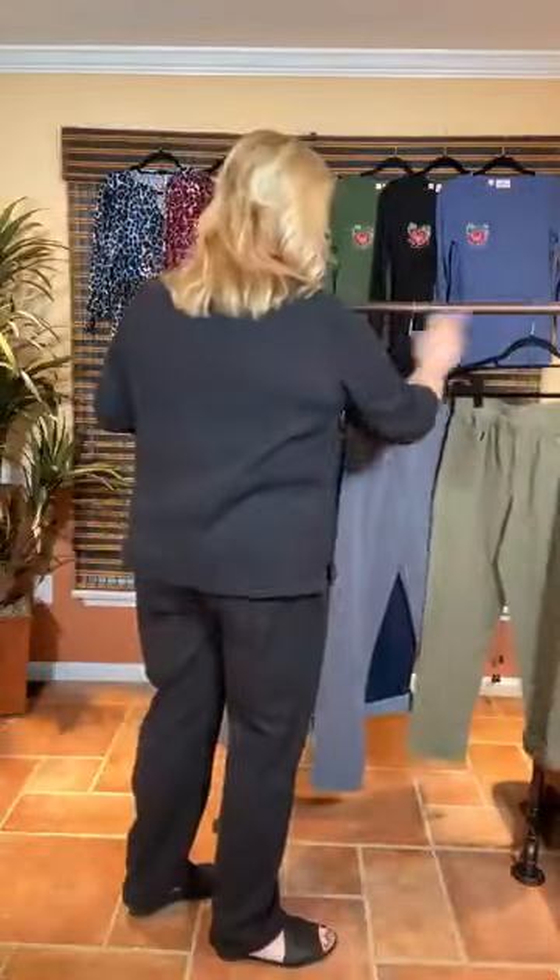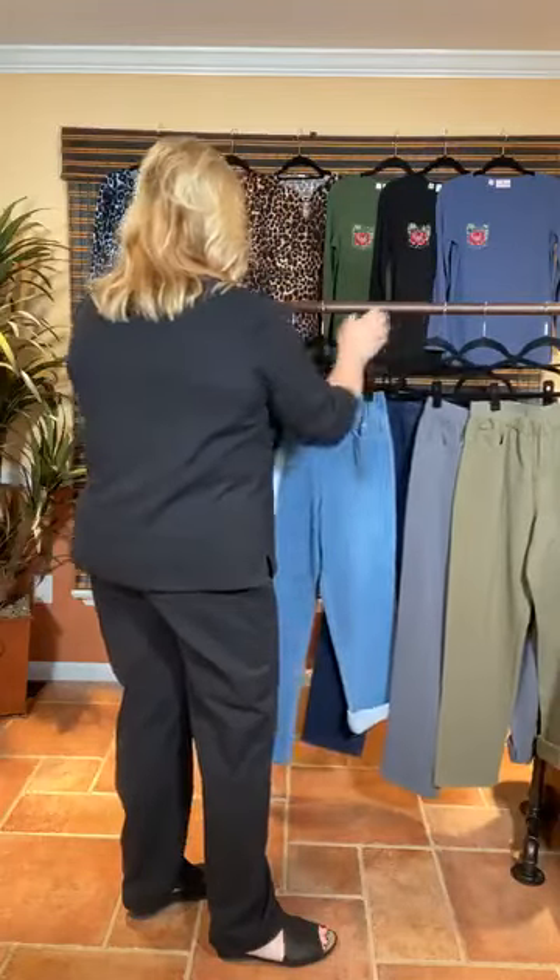Many of you have questioned why we did the petites this time. Please remember that for the last 10 years, all of our short gals have been able to enjoy Dream Jeans and we've kind of left the petite gals out. So for this one, we've decided to do the petites — but don't worry, we are not getting rid of the short. We just wanted to give the petite gals a chance.